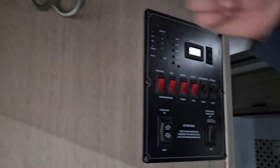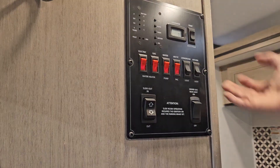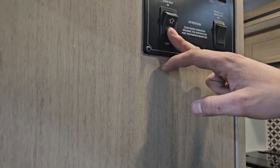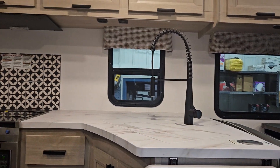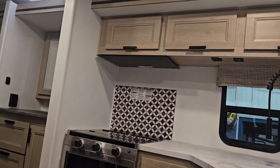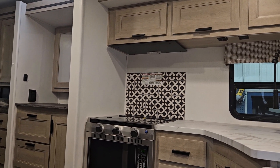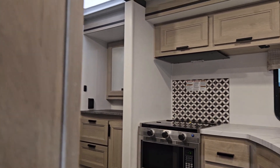Right above your head when you get inside the unit you have two coat hangers. You have your light switch for your living room and kitchen, and then you have your slide-out button. Get that slide-out out — it's a full wall slide so it all goes out at once. When the slide-out is fully extended you'll hear the motors cut out; at that point you can let go of the button.